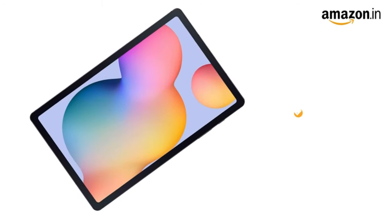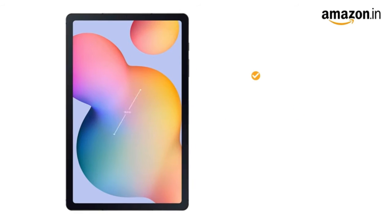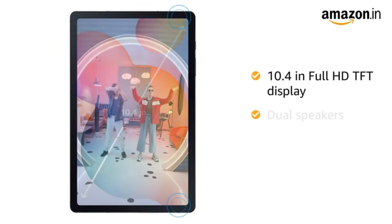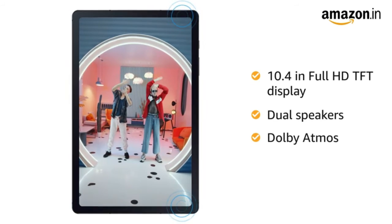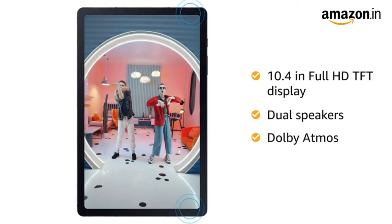The tablet comes with Wi-Fi connectivity. The Samsung Tab comes with a 10.4-inch Full HD TFT display. It has dual speakers with Dolby Atmos sound that delivers rich and 3D sound for an immersive audio and video experience.